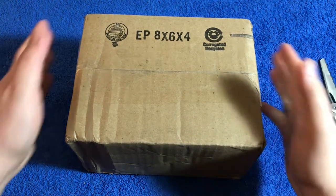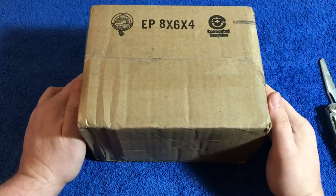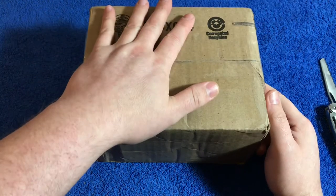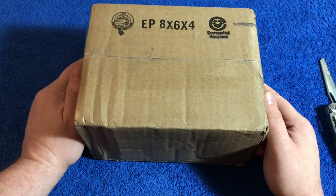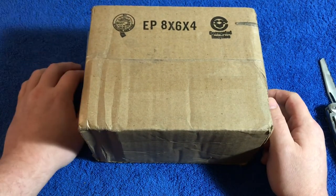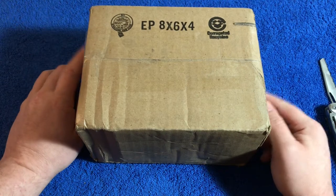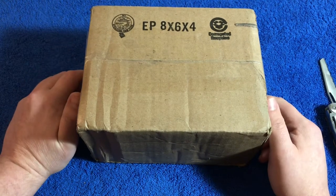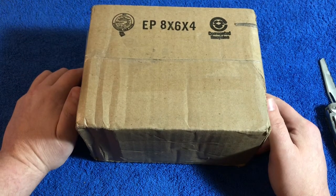Thanks so much for stopping by. I'm going to start this video off a little different than usual — I'm going to leave a mild disclaimer at the beginning. This particular video, while there is a golden surprise inside this box, it does not contain any precious metals. This video is a little odd, it's not something I normally do on my channel, but as many of you know, I am a firm believer that if you have the ability to do shoutout videos, you should do them.